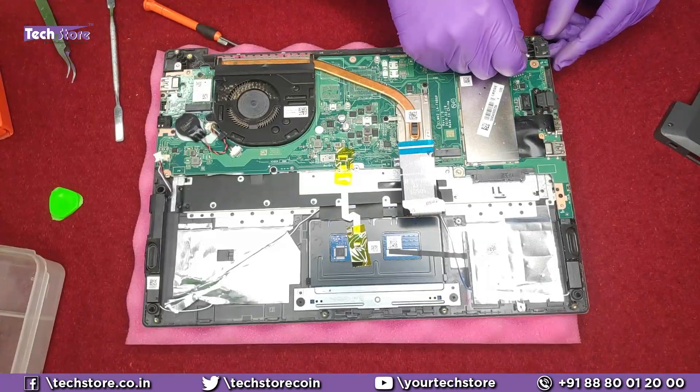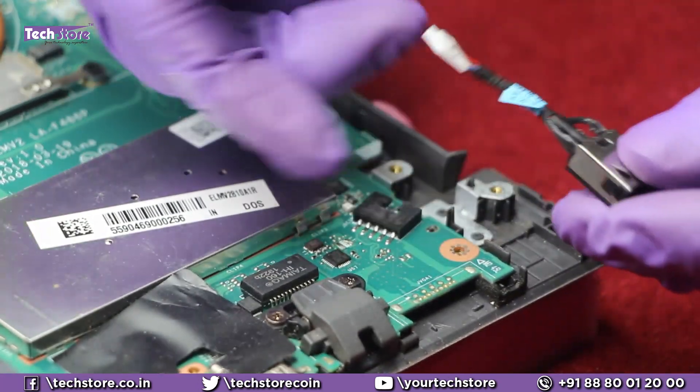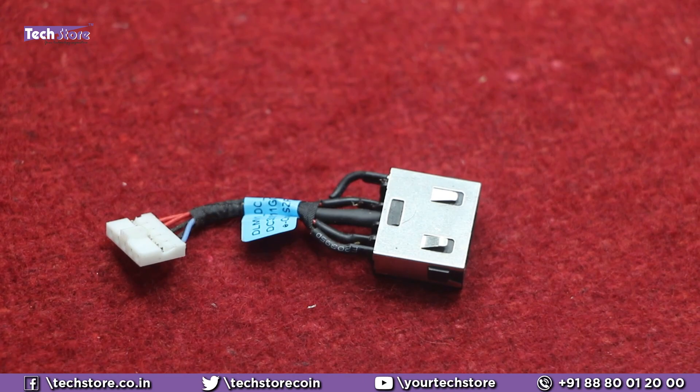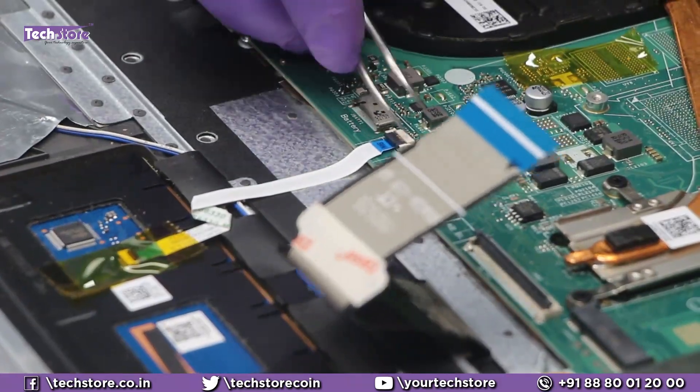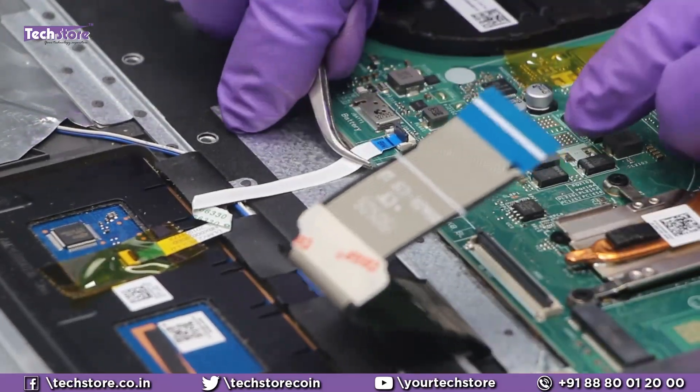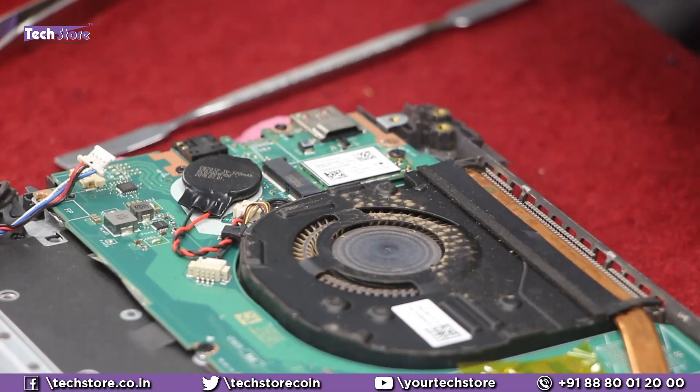For anyone who wants to replace the DC jack — this is the DC jack. Just remove it like this and you have the DC jack in hand. If it is not working, take a similar DC jack and replace it. Also remove the touchpad connector cable.